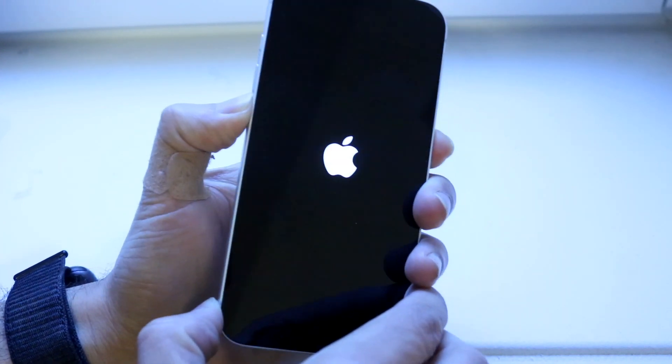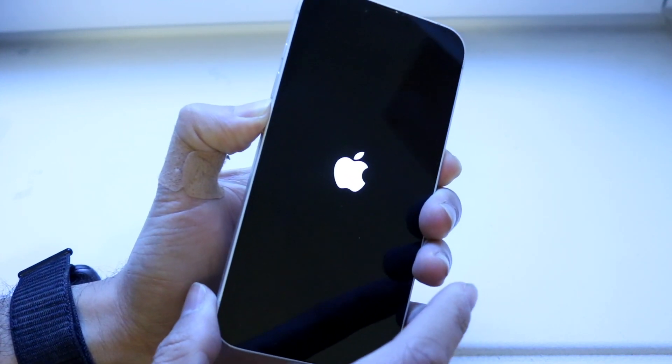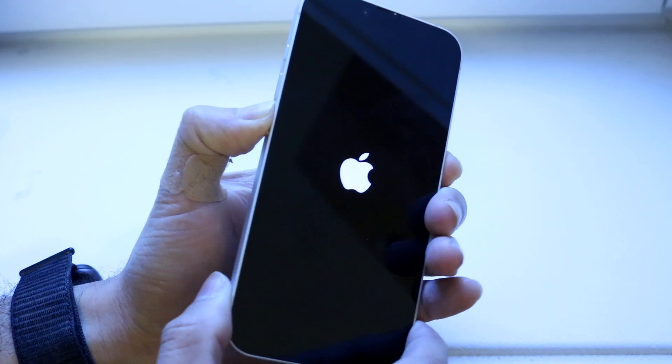Keep holding the side button down until the screen goes black. When it does, press and hold the volume down button while you're still holding the side button. I did mess up here, but essentially you want to hold the side button and volume down button together for five seconds, then release the side button.